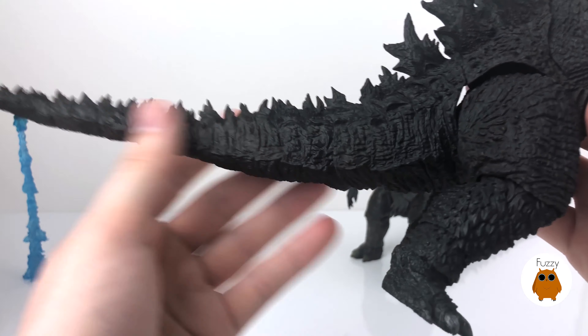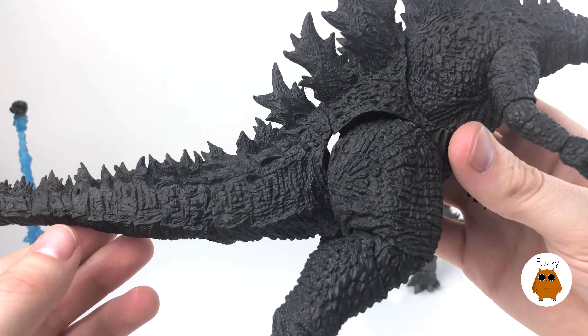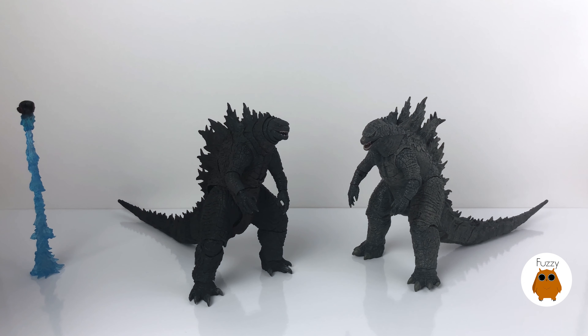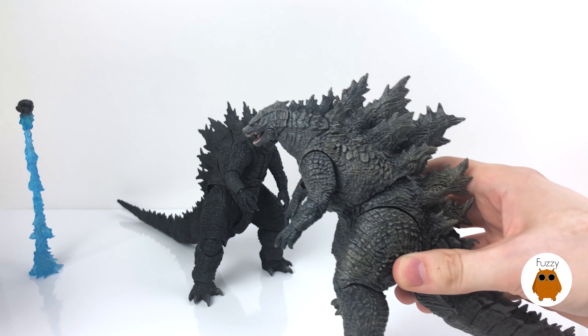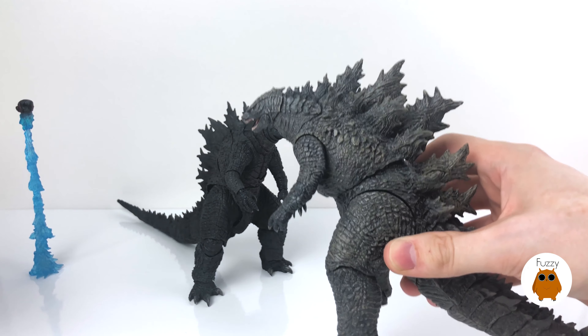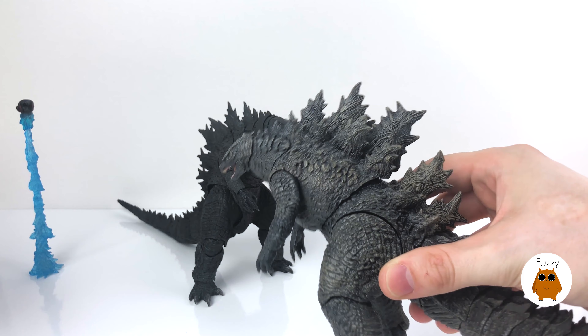There's a seam on his chest that allows for a little bit of rotation, and his hip rotates for some ab crunching. His leg rotates a full 360 degrees, and his knee goes forward and back. He's got an extra little ankle break and his actual ankle rotates on a ball joint. Moving to his tail — it's very similar to the NECA, very detailed with multiple points of articulation. Each segment has a ball joint; if it's stiff, heat it up and it'll bend in multiple directions. There's also a free-floating dorsal spine at the end, though this figure is quite seamy.